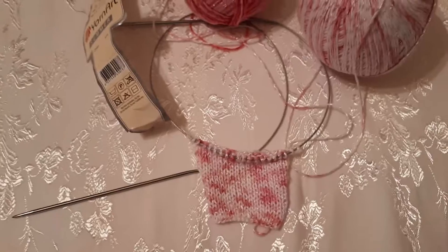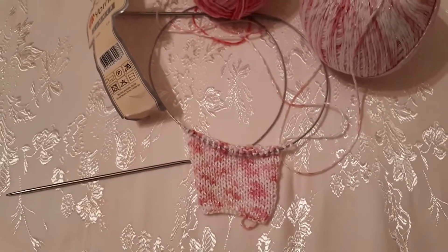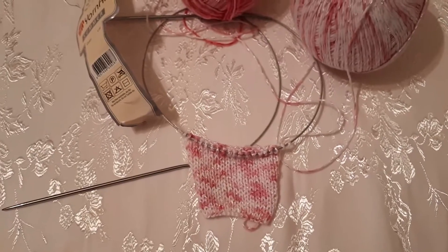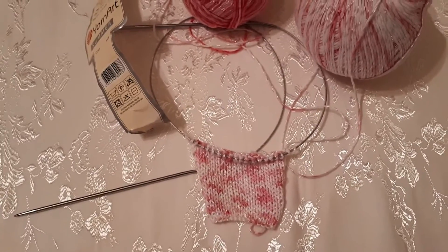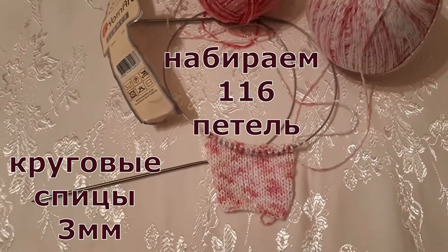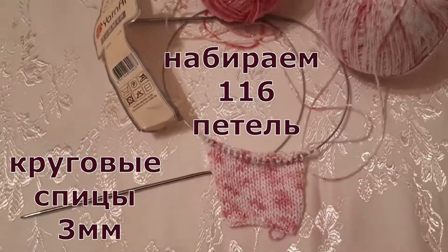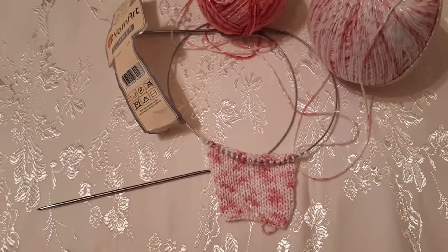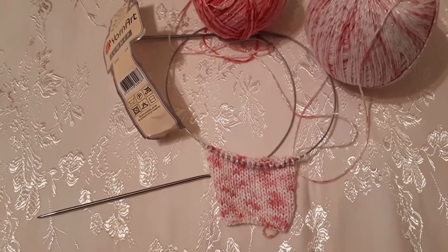Я по-моему расчёты всем рассказала. Начинаем вязать. Набираем на круговые спицы номер три — на три миллиметра. Будем вязать по кругу лицевой гладью, то есть лицевые петли будут постоянно идти у нас.